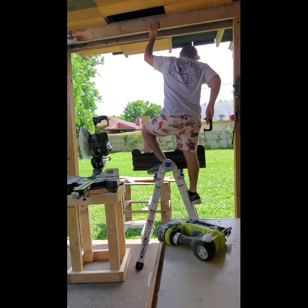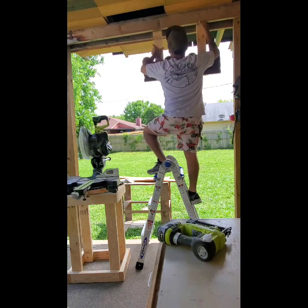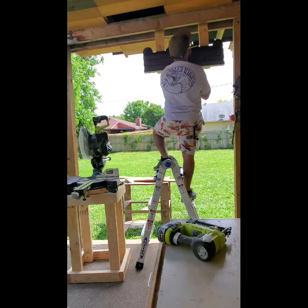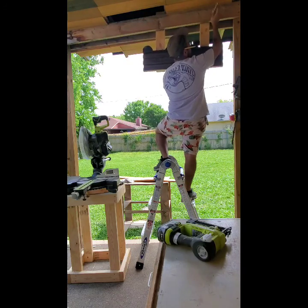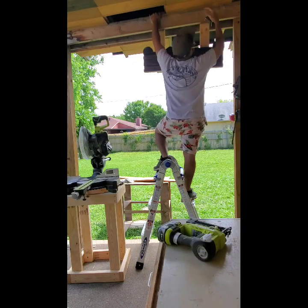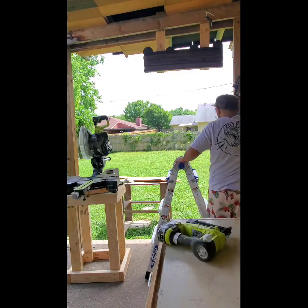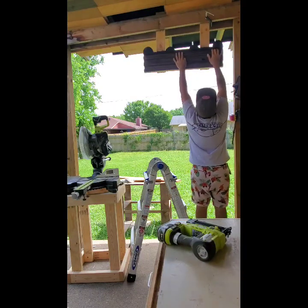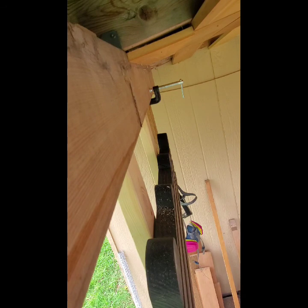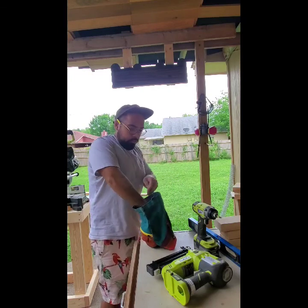I've got my nail gun ready to go to help hold it in place once I figure out the position. I don't want it too close to the right post — I just need a little bit of space there, and that seems good. I'm going to pre-drill first; I don't want to just drive straight in because the two-by-fours can crack if you don't pre-drill sometimes. Alright — it is finally mounted!